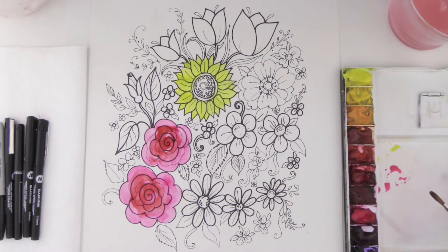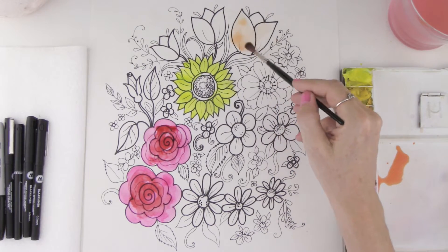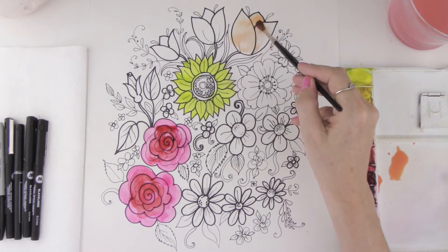I'm also going to take some yellow and mix it with my pink — look at that, I get this beautiful orange! I want to show you another watercolor technique: take your pink, a little bit of yellow, and add lots of water with it. Then I'm going to go ahead and paint these tulips and notice how we get a really nice soft peach color.